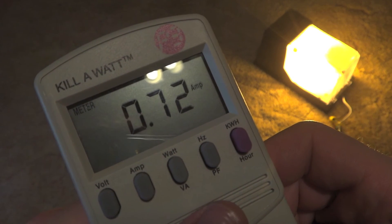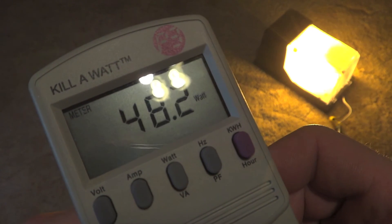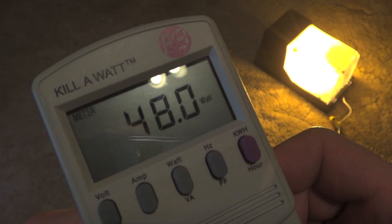There's the current amps right now. I hope you enjoyed this video — please comment, rate, and subscribe. Thank you very much for watching.